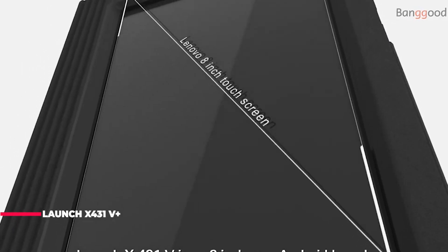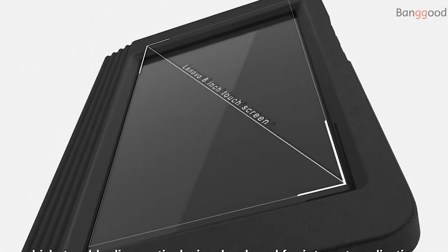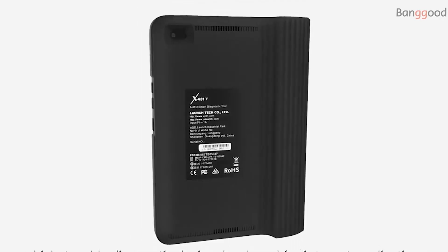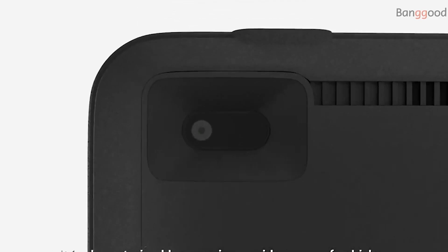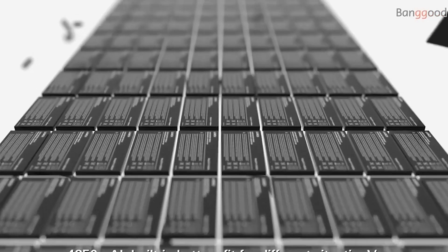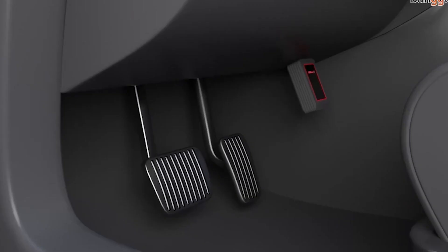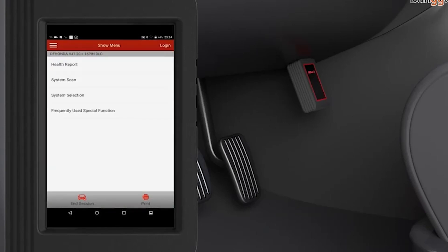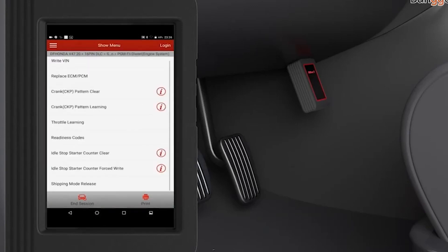The Launch X431 5 Plus supports active test by bidirectional control to request information or command a module to perform specific tests and functions. For instance, in the case of OBD2 generic information Mode 1, you can initiate a request for information from the powertrain control module, and the PCM responds by sending the information back to the scan tool for display. This scanner also has the ability to actuate relays, injectors, coils, or perform system tests.